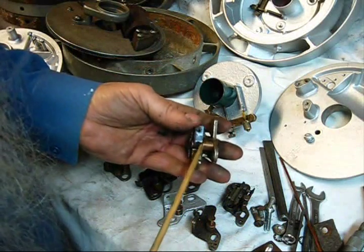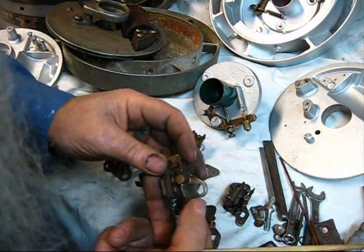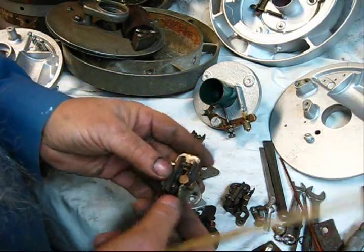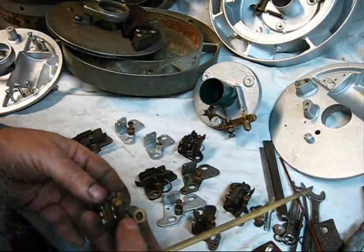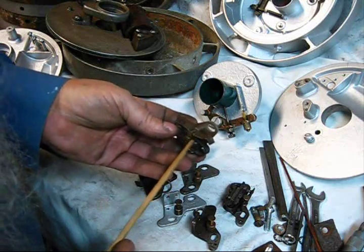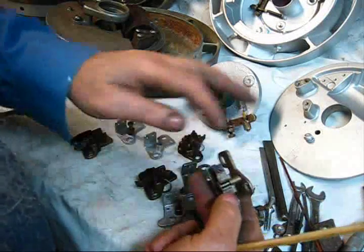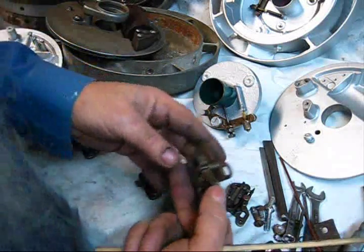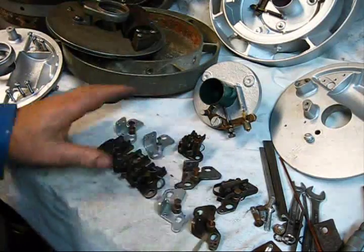The ones that have the spring on the back side — that's there to retard the bounce so the points won't bounce and to keep them positioned correctly. This spring blade comes around in the back and fits in that little notch, which keeps the tension on. Without that plate on the back, it can actually get a vibration. That's about all there is to these points.